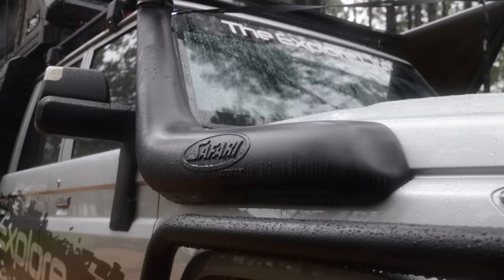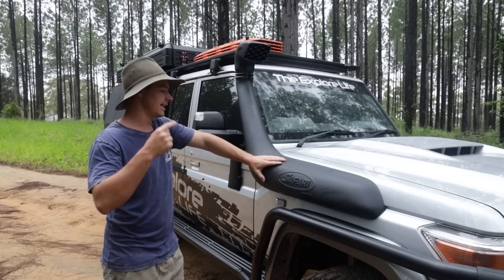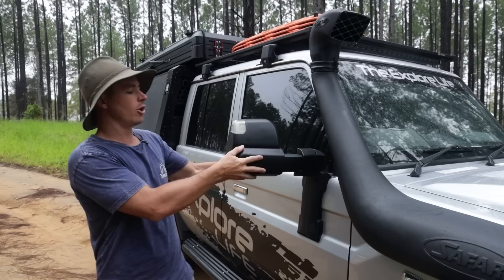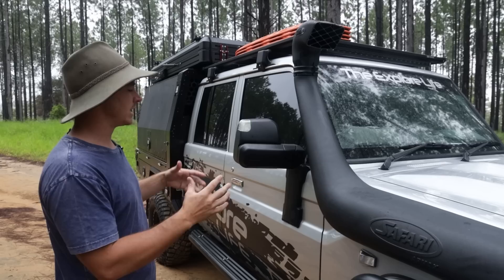We've got the Safari snorkel - the big Safari Armax, getting all that air into the engine. I've run different types of snorkels over the years and basically hated them. I went straight back to the old-school Safari Ramhead Armax on the 76 and wasn't going to do anything different on the 79. MSA towing mirrors on the side. At first, if you've never seen the MSA mirrors, they're going to look a little bit weird. It took me just a little bit to get used to them, but in my opinion they just sit in so nice and clean, and I absolutely love them now. I wouldn't go back to anything else - they've got a couple of different functions, slide out, and of course for towing that caravan next year, these things were an absolute must.